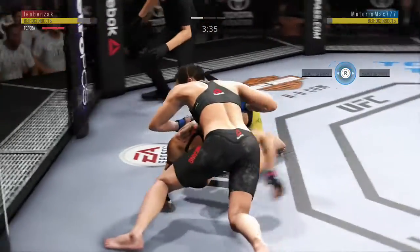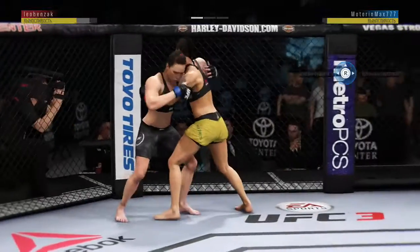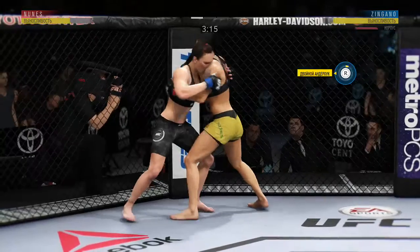She got kicked flush to the body there, Joe, right underneath her elbow, right underneath that guard. But it almost looks as though she's moving right into it. So until she makes the adjustments, you can figure her opponent is gonna continue to attack that area.